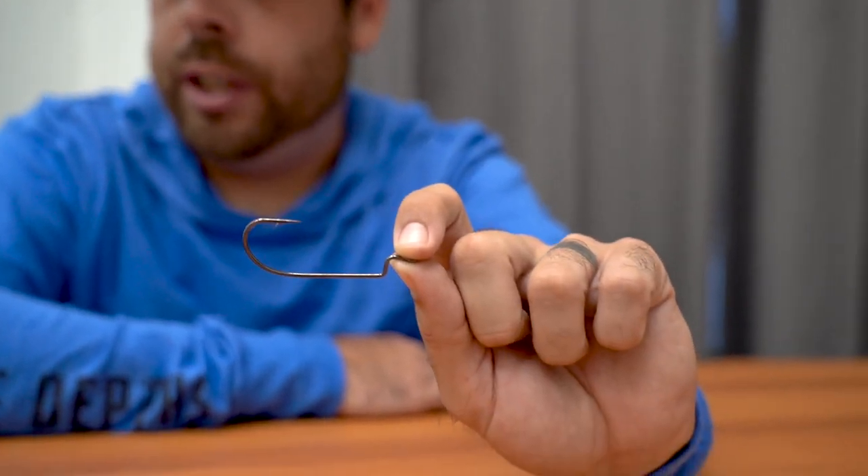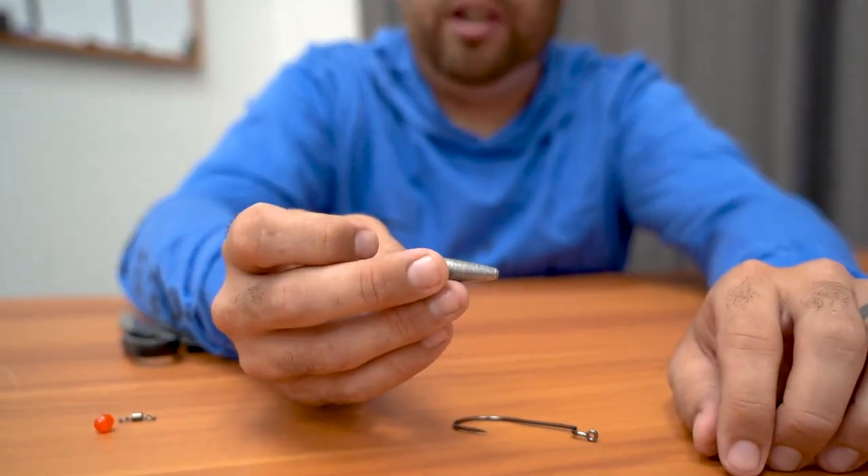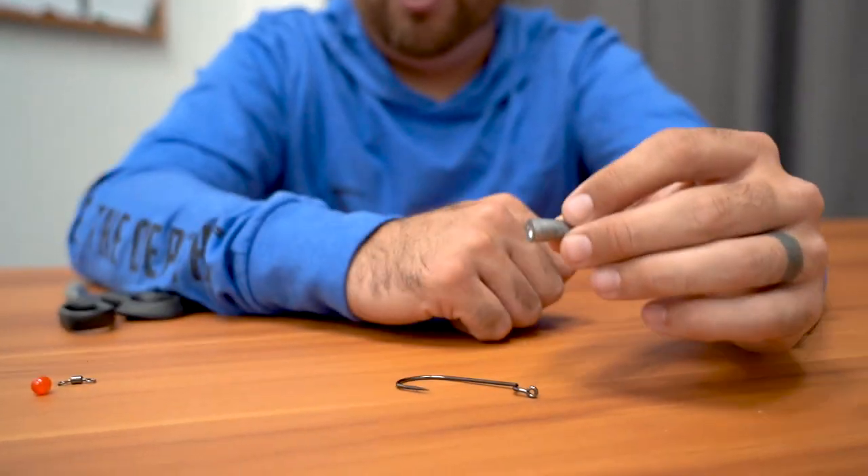When you're fishing a Carolina rig, one thing you want to keep in mind is you want to make sure that the weight maintains bottom contact. That's the point of a Carolina rig — you always want your weight on the bottom.